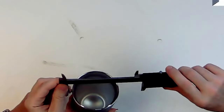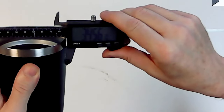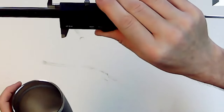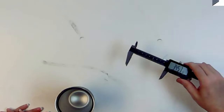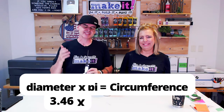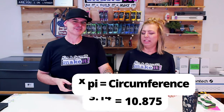Now I'm going to measure the diameter. What you really want is the full circumference of the outside. Looks to be about 3.46 inches. And now to get the actual circumference from our diameter, we're going to do some math. We have a diameter of 3.46. We need to multiply that by pi, which is 3.14, and that gives us 10.875 inches. That is the circumference — the outside dimension width of this tumbler.